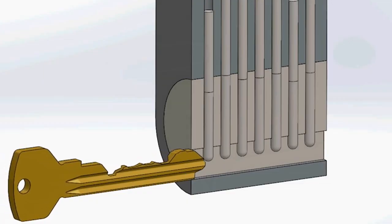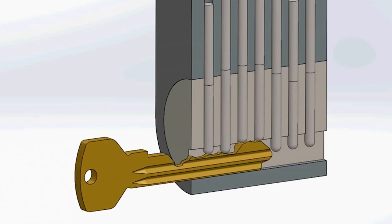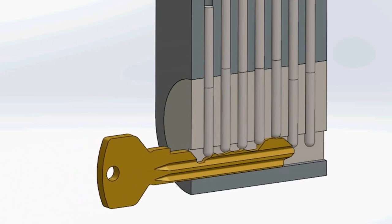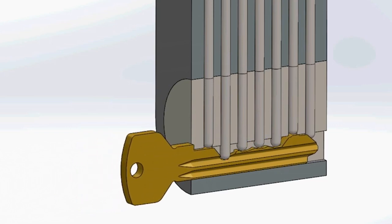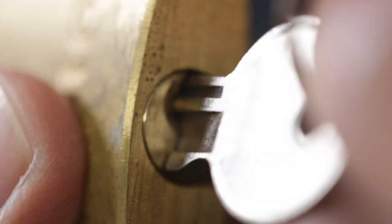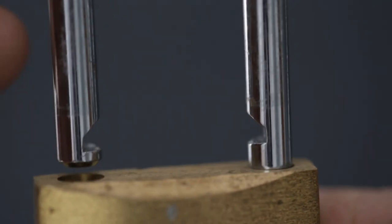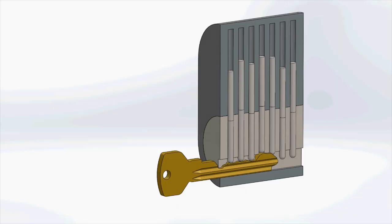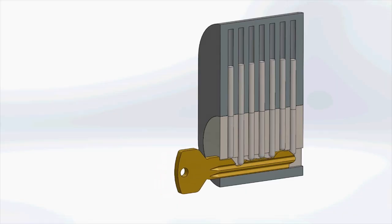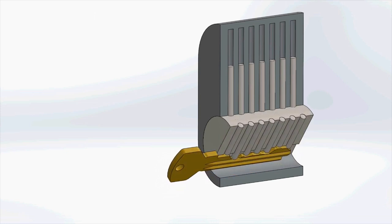When the jagged edge of the right key is inserted into the lock, it pushes the pins upward against the force of the springs. The further the key is pushed, the more pins it lifts. With the right key in place, the upper pins are all pushed just above the edge of the cylinder, so they are no longer locking it to its housing. Finally, when the key is turned, there's nothing that stops the cylinder rotating, and the lock is opened.